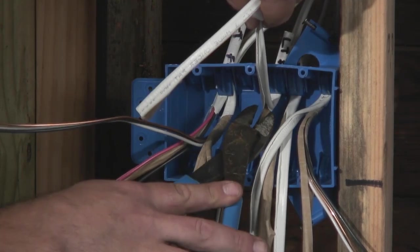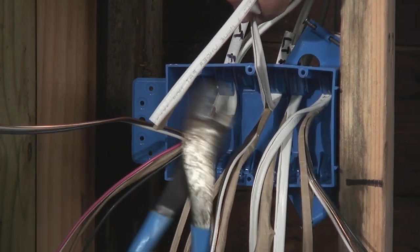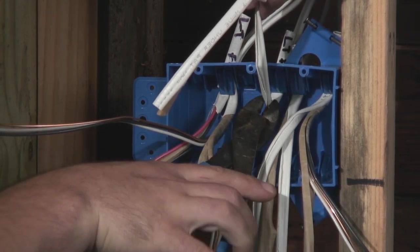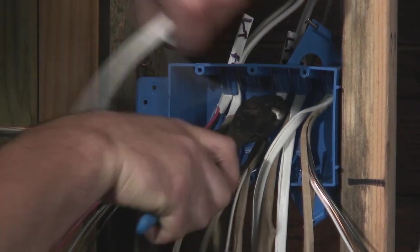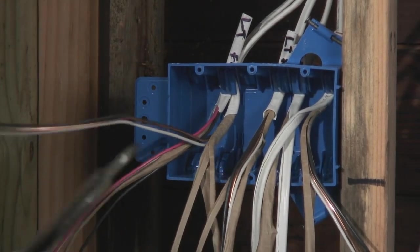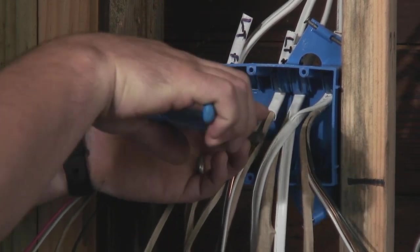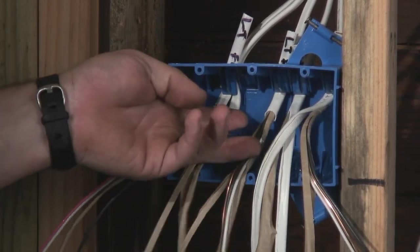Now that we've got our sheathing stripped back — and we left about a half an inch in here to make sure we have our quarter-inch minimum — we're going to take our cutters and just clip off the remaining sheathing. I like these as opposed to a utility knife for this so that I don't accidentally nick the sheathing on the conductor itself.